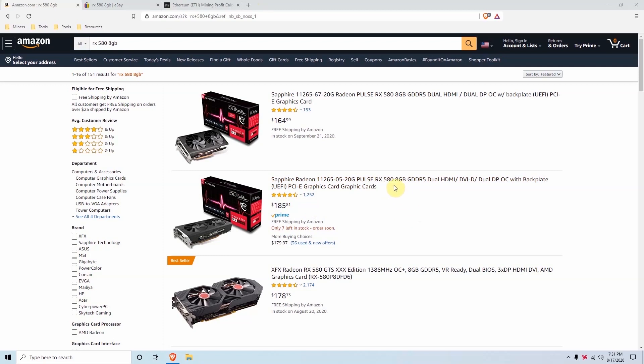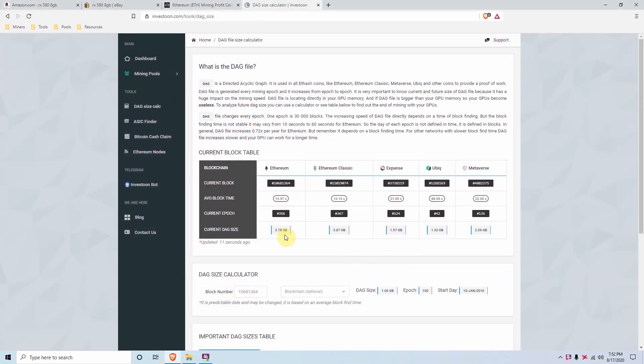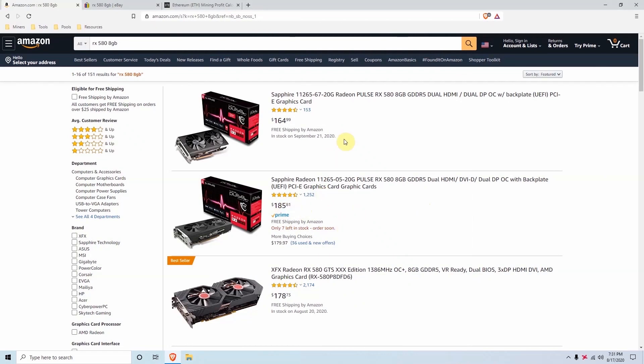If you decide to use the RX 580 for mining, make sure to pick up the 8GB model instead of the 4GB model. The DAG file — a temporary file created for the GPU to mine — is getting larger than 4GB soon, and once it exceeds 4GB some say you won't be able to mine with those cards anymore. Cards are also selling out fast as cryptocurrency goes up and more people get back into mining.